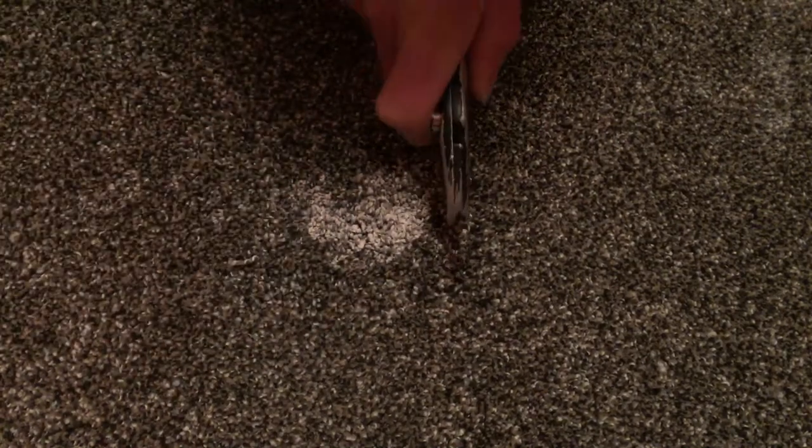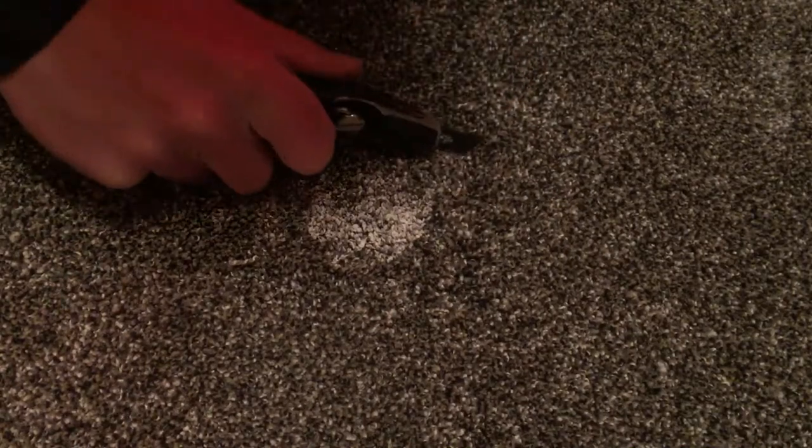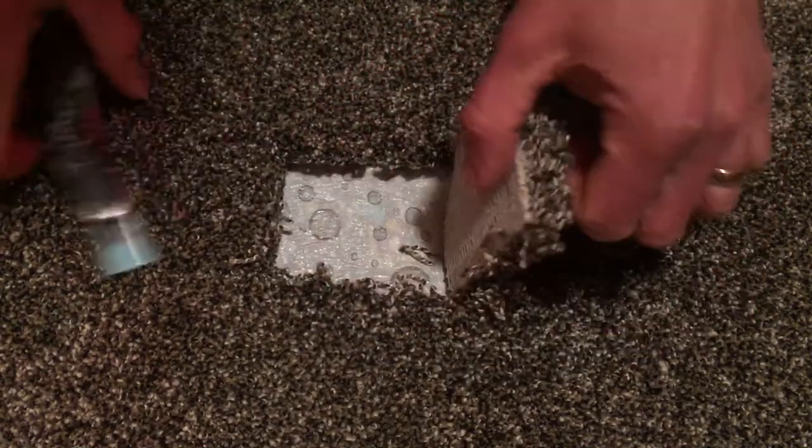Now I take my blade and I'm going to trace the lines I made with my hook knife. You could actually use a ballpoint pen as well — just kind of run it down and it'll spread the nap for you. That way you can cut out the bad area.